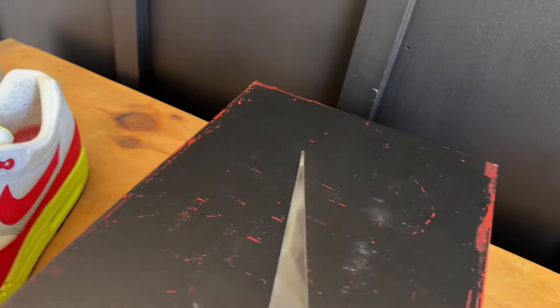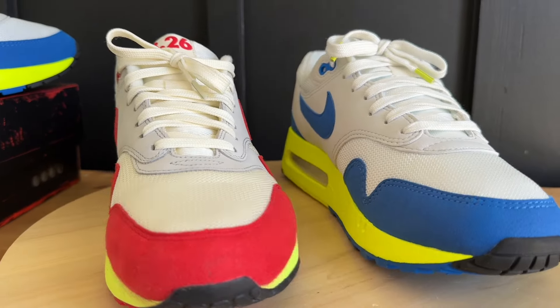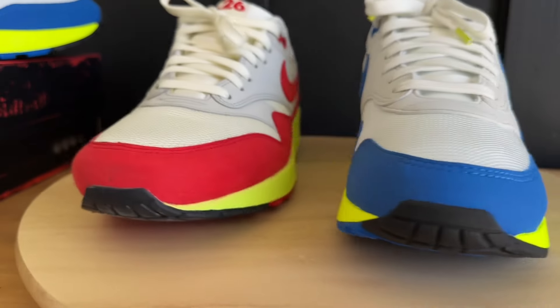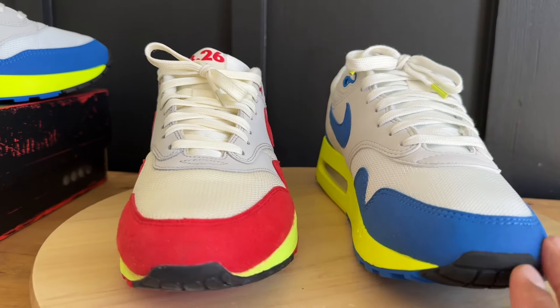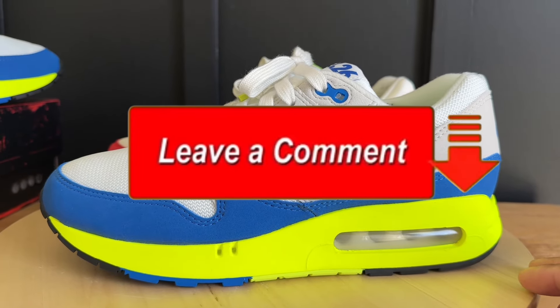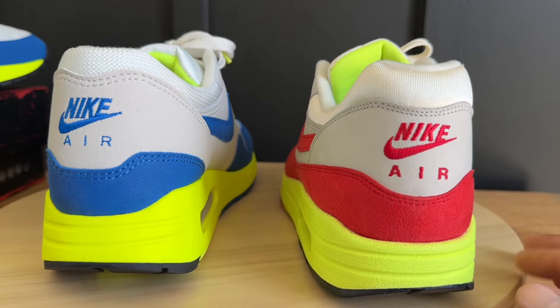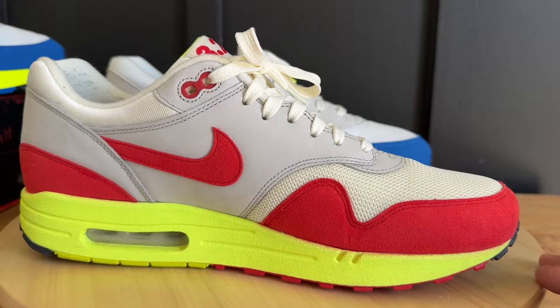Let me show you the kicks one more time. I also have my 2014 Air Max Day pair here so you can see a little comparison — you can see the different midsoles between the 2014 and the 2024. Just showing the OG and the new pair side by side. I'm happy to have both. Leave me a comment and let me know what you guys think — I try to reply or at least hit the heart button.